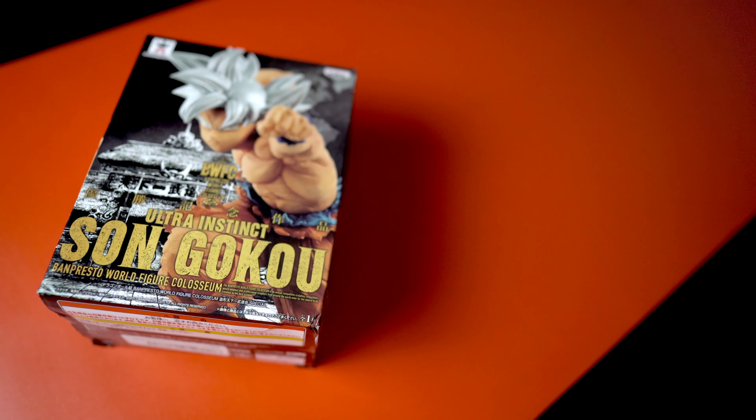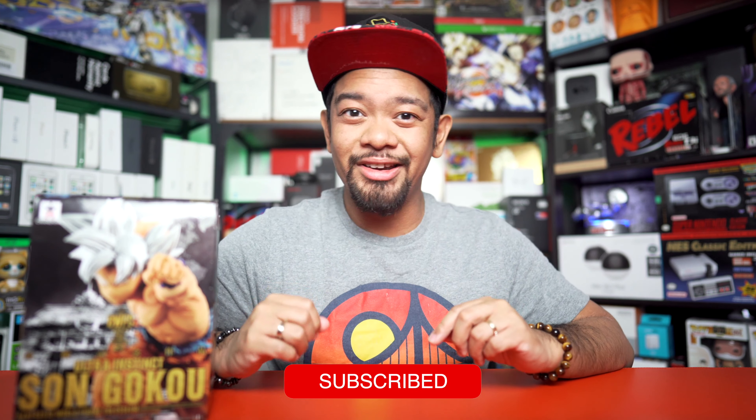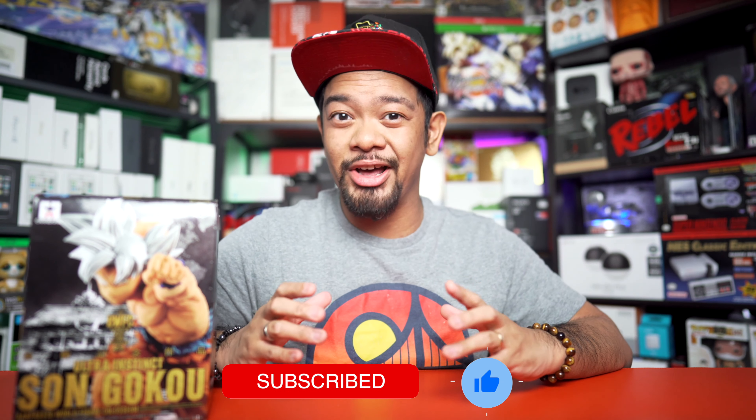So tallying up the scores — 7 for design, 5 for materials, 9 for box-to-product ratio, 5 for organization, and 4 for box factor — this box receives an Unboxed Impression score of 64%. Do you agree with this rating? Let me know in the comments below. If you enjoyed this video, please hit that like button and subscribe to my channel for daily unboxed impression videos where I explore the world of product packaging. I'll catch you guys in the next video — thanks for watching.